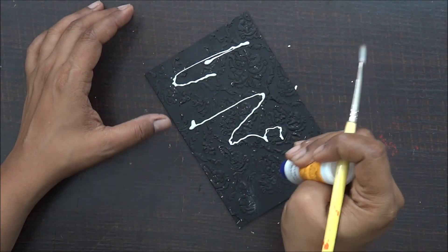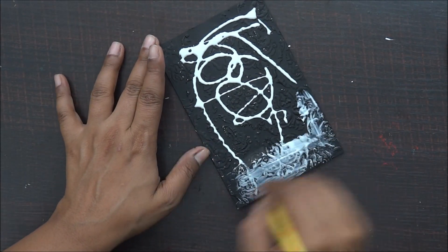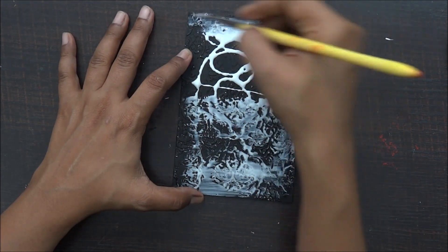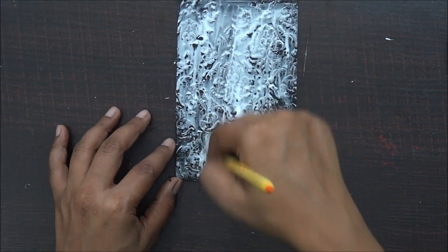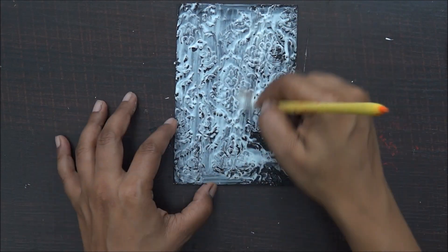Once my gesso has dried out completely it's time to add some fun foil. Here I am applying a thin layer of adhesive. I'm really sorry for the lighting effect because of which it is looking very thick and very bright, but make sure you apply a very thin layer like I'm doing.